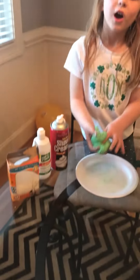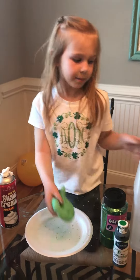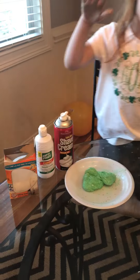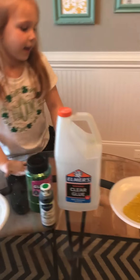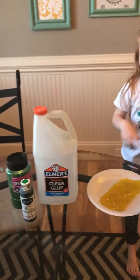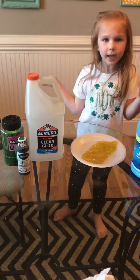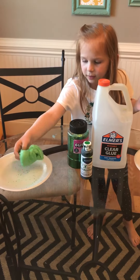Hey guys, we're back on our video and today we have made slime. We have two kinds right here — this green slime and this yellow slime. The green one is more gooier, and the yellow one is more rubbery but squishy.